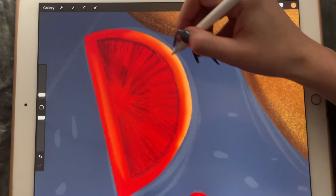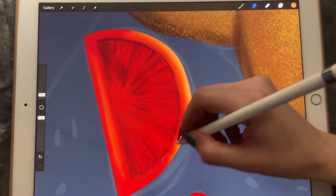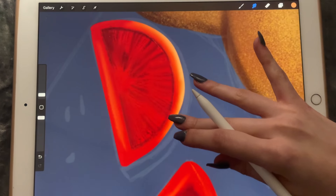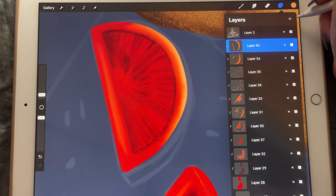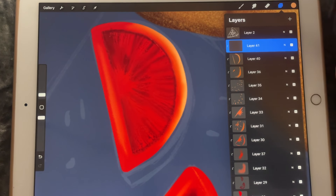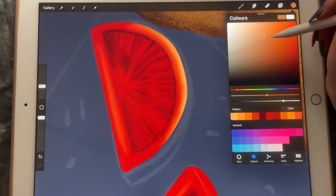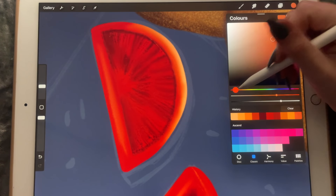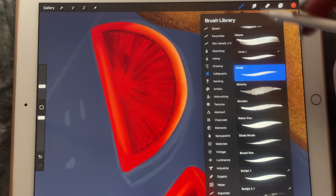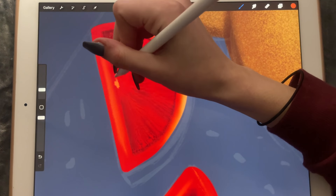Hopefully it will turn out good. If you're following this tutorial, I hope you like it and your expectations are not too high. So let's go in with a darker color and a bit of a yellowy color and I'm going to pick the drug brush.